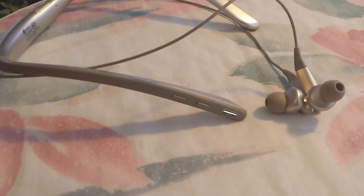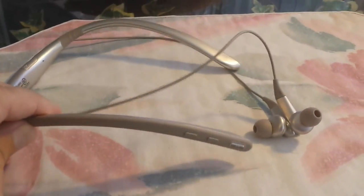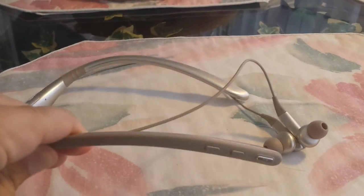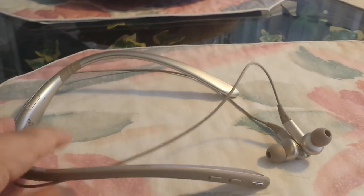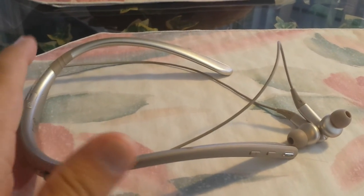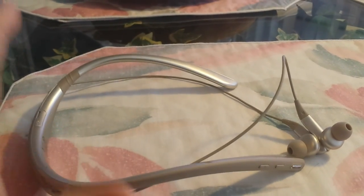Originally priced at one hundred dollars, you can now get this on Amazon for less than sixty. At sixty dollars, this thing is very competitive. My current in-ear headphones don't sound nearly as good. I've tested others at the hundred dollar range — some sound just as good, some better — but for the price you can get this for now, it's excellent.